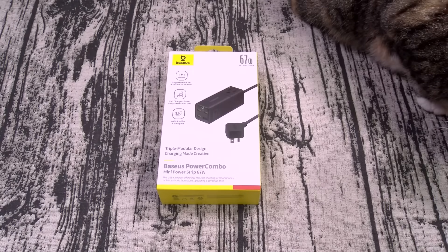What's up everybody? It's your boy Floss back again with another video, and today we're going to take a look at the Baseus 67-watt detachable travel power strip.